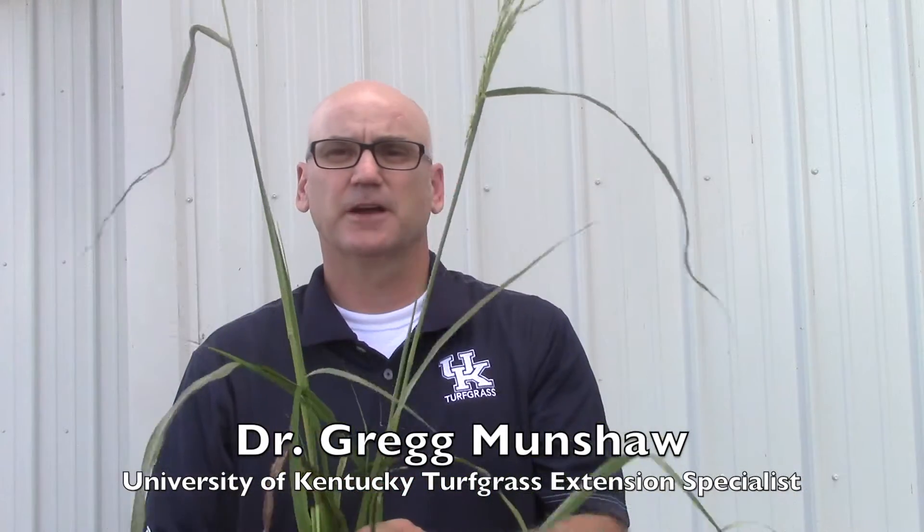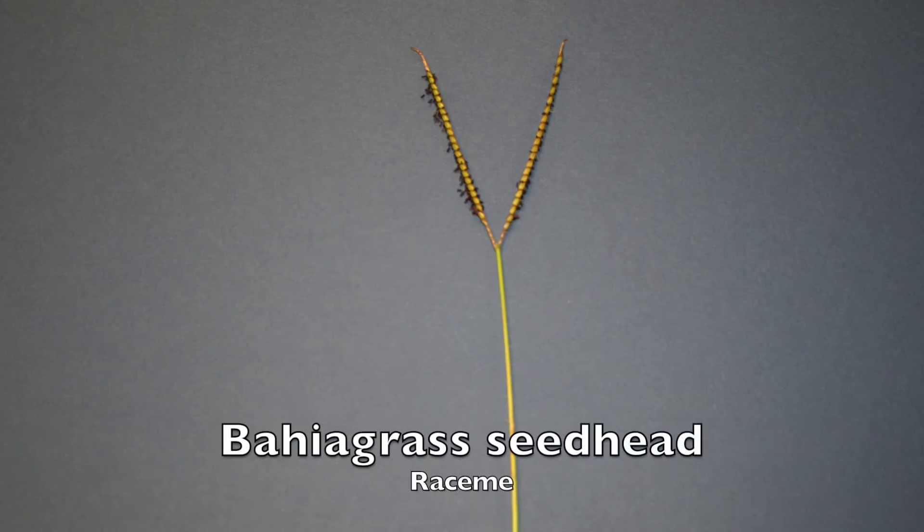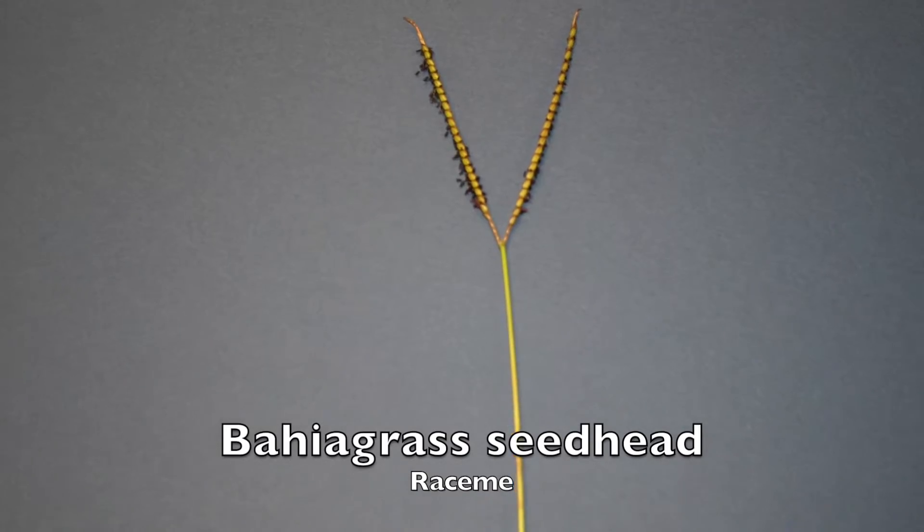For identification today, I've got a Johnson grass plant, which is a large plant to be able to show you the characteristics that we need to see. Whenever I'm identifying grasses, I always take out the easiest thing first — and in any grass case, it is the seed head if it's there. It's just one of those things that will help to give away what the plant is pretty quickly. But the problem in turf is we mow often, so a lot of times the seed head is just not there.